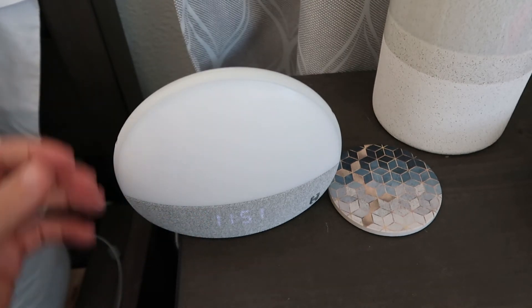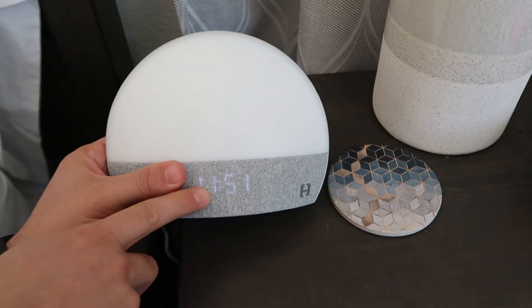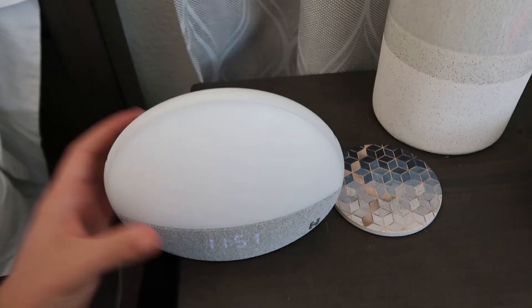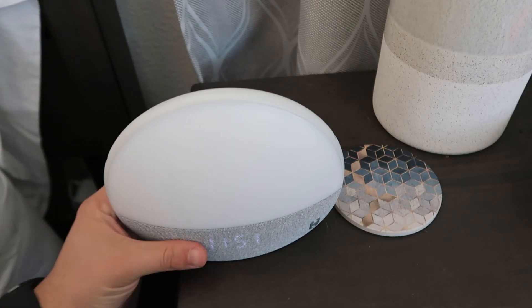On the app, you can set up a whole variety of different sounds and profiles to your liking. There's also a clock down there — you can always look over and it's not going to be super bright in your eyes, and you'll be able to tell the time.